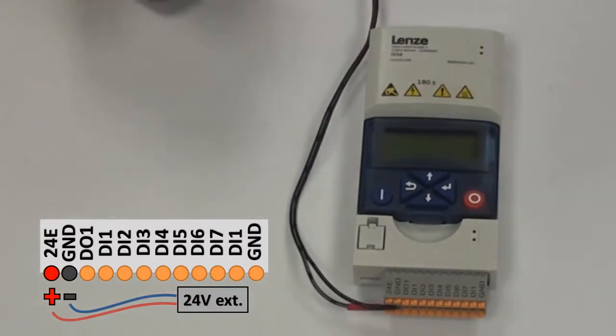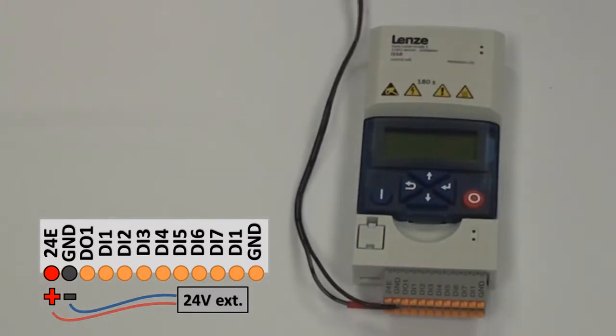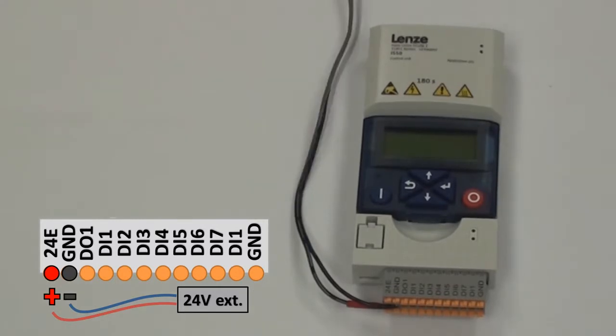Once these are plugged in, connect your 24 volt supply and your control unit should power on.